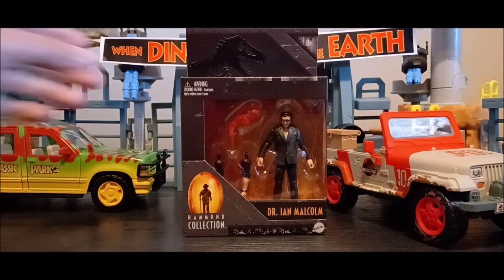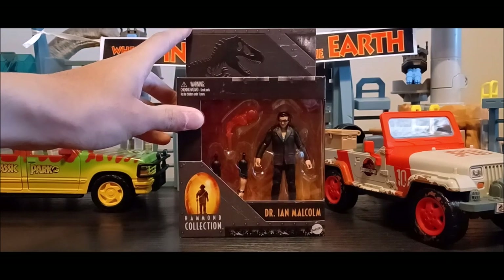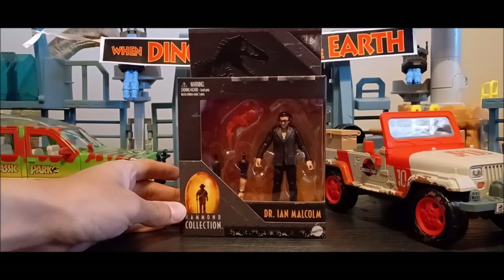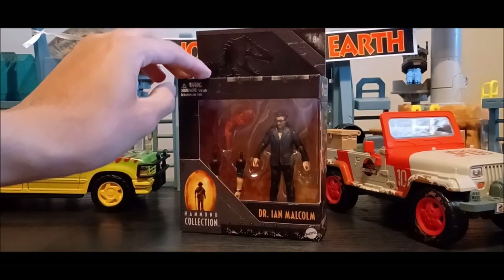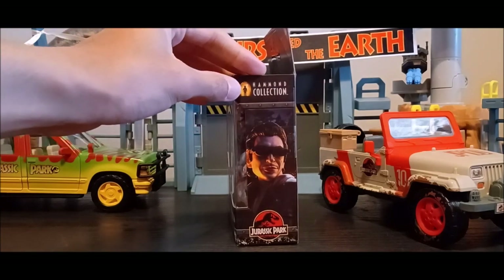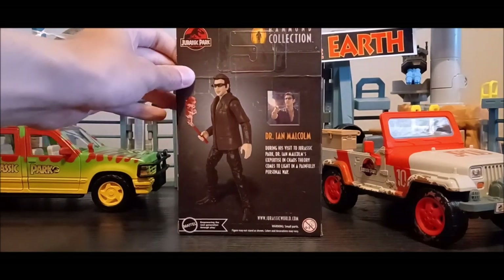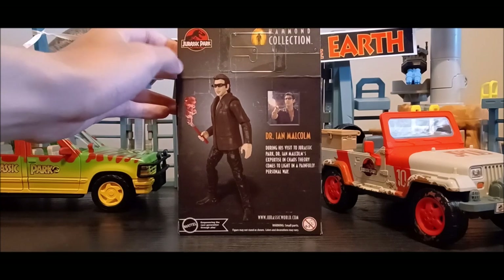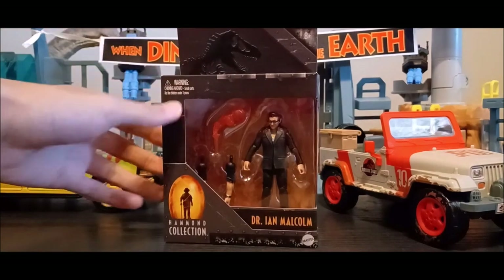So let's look at the package. I've actually gone through this packaging multiple times now — three times before with the Dilophosaurus, Alan Grant, and Robert Muldoon — and this is my fourth smaller Hammond Collection figure. It's a really nice-looking package, the same standard packaging we get, with a cool digital render alongside the Hammond Collection logo and the original Jurassic Park logo. On the backside we have Ian Malcolm posed with his flare, a bio, and a production picture.